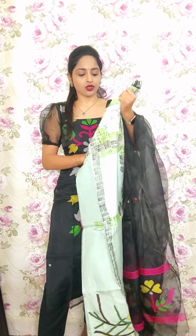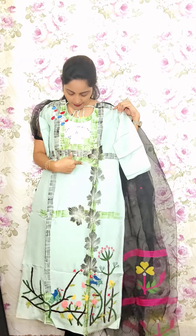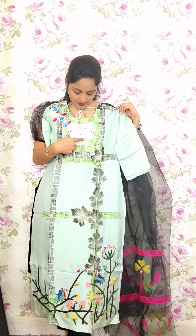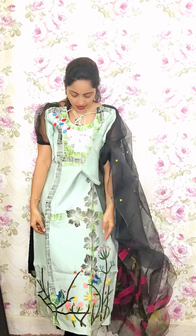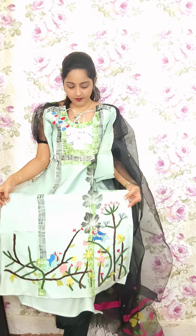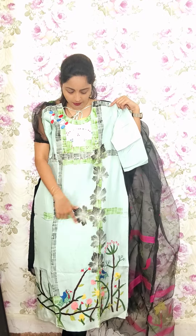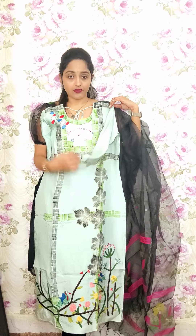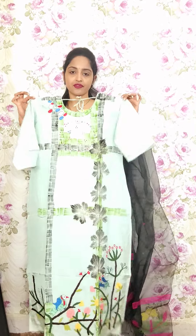This one is in dola silk with full brush hand paint and embroidery work. The hand paint has chips and beads work combined. This is totally embroidery work, and the lower portion also has work done. Hand work and embroidery work are inculcated. This is the sleeves part and it is fully brush painted. This is T5, priced at 1550.